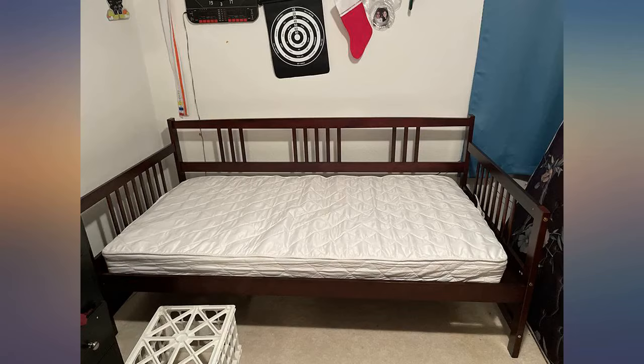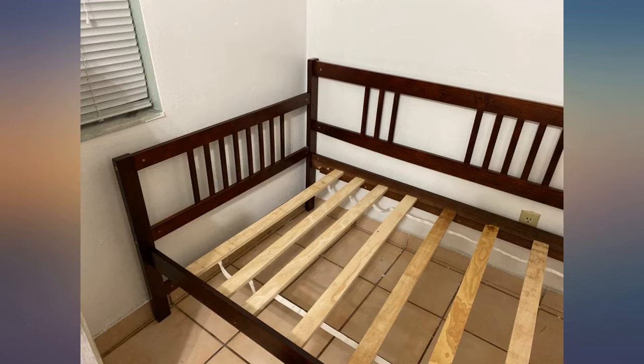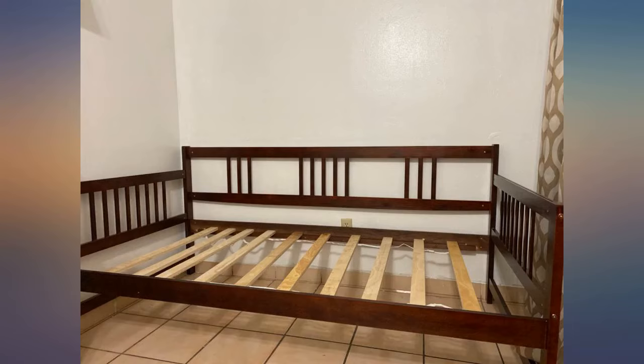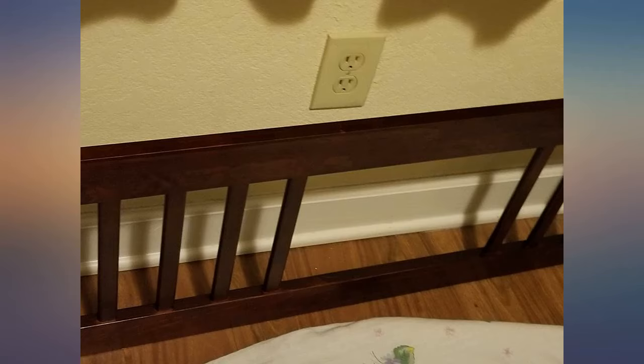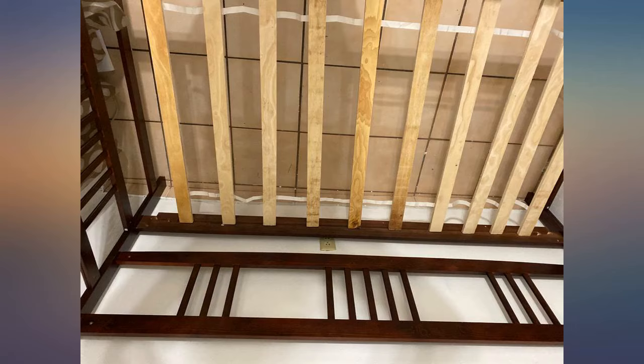I bought this day bed for my 6-year-old son. He always wanted to sleep on the couch and not on his bed. It was driving me insane — I felt like a terrible mother letting my child sleep on the couch and not his bed. But it was what he wanted to do, and I let him for a couple of months until I couldn't stand it any longer.